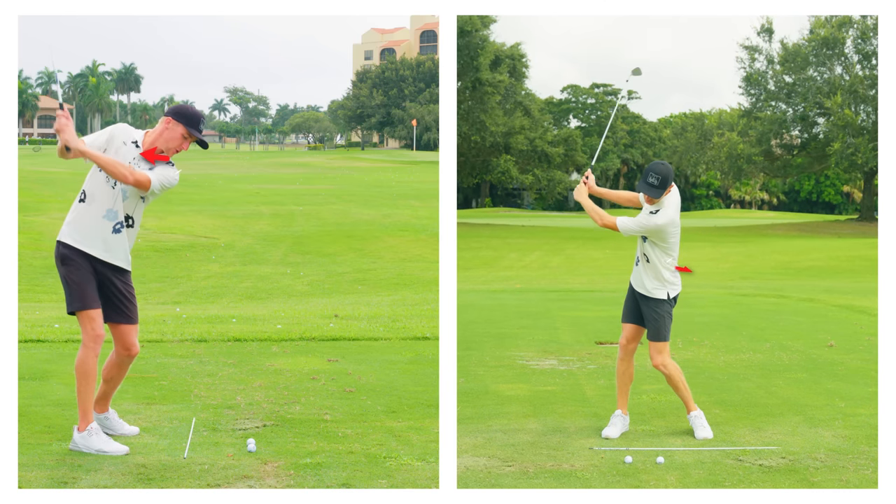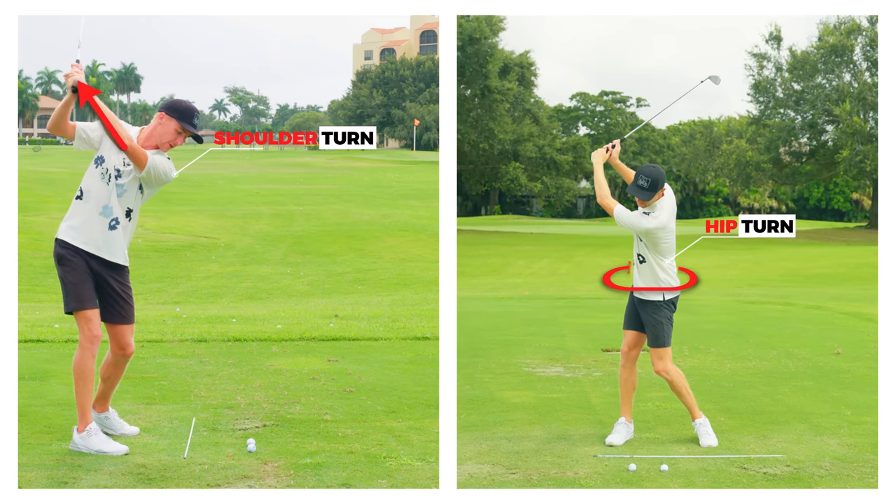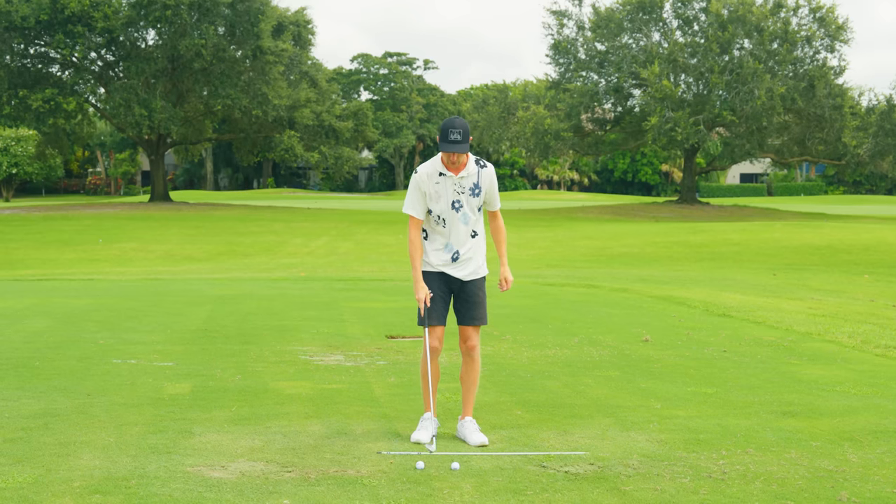One of the main things Victor does so well is he creates this huge shoulder and hip turn in the backswing. Here's a simple drill that's going to help you do that.